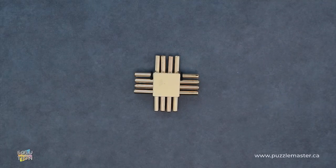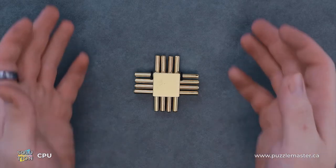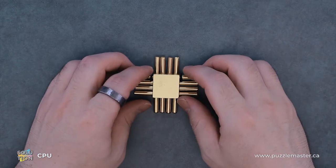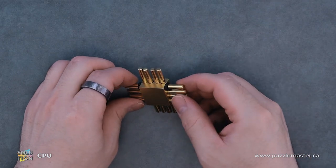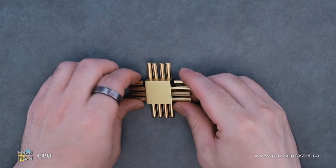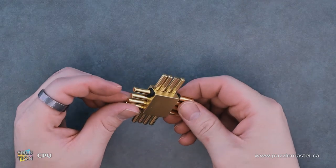Hey, it's Aaron. Today we'll be going through the solution for CPU. This puzzle also used to be called Magic Wands. This puzzle and many others are available at puzzlemaster.ca.